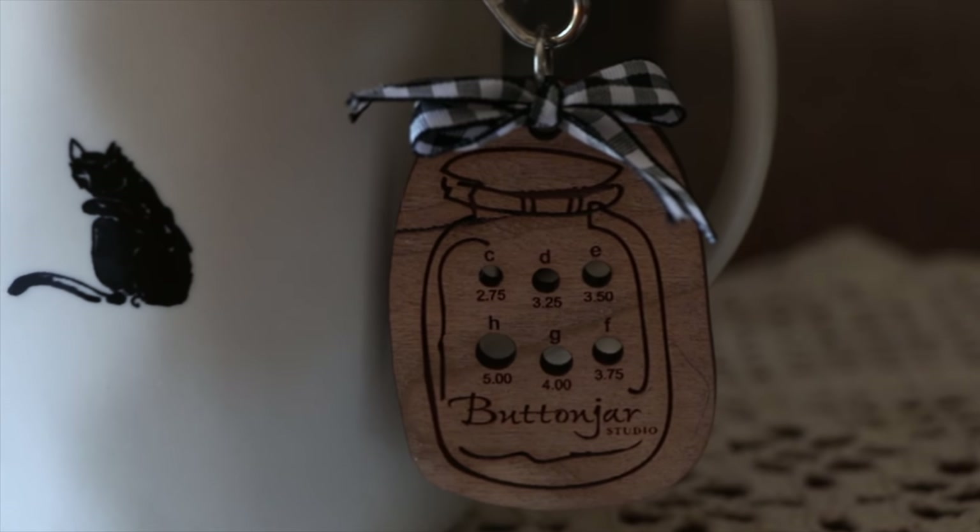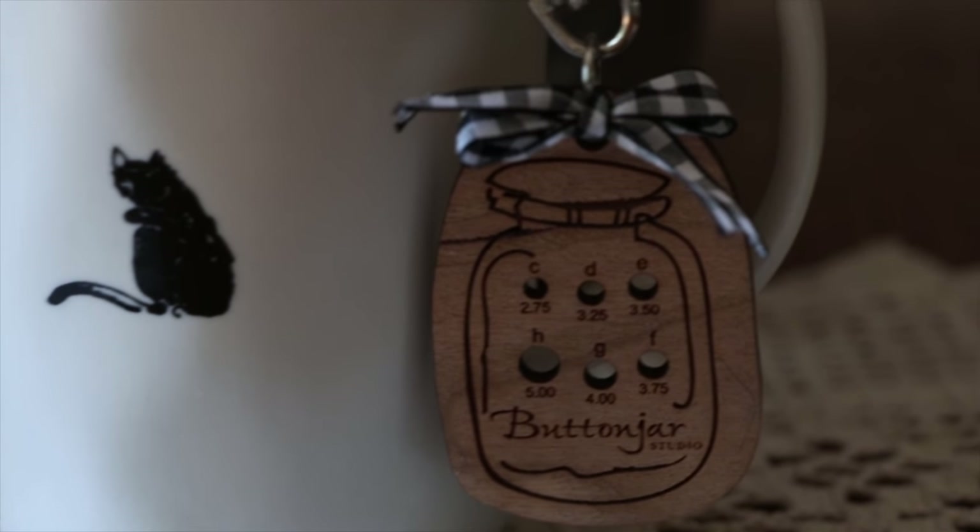I also want to share this cute little crochet hook gauge that I bought from Julie from The Button Jar Studio — it's a really great tool, especially if you no longer know what size hook you have. I'll leave a link for it in the description box. It's really cute and hooks right onto a project bag so you always know what size hooks you have.